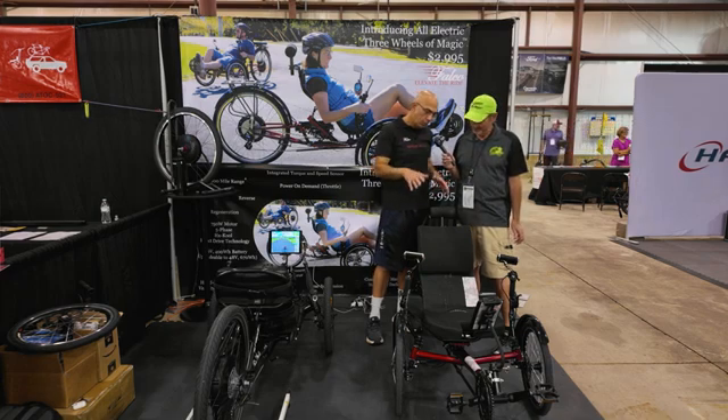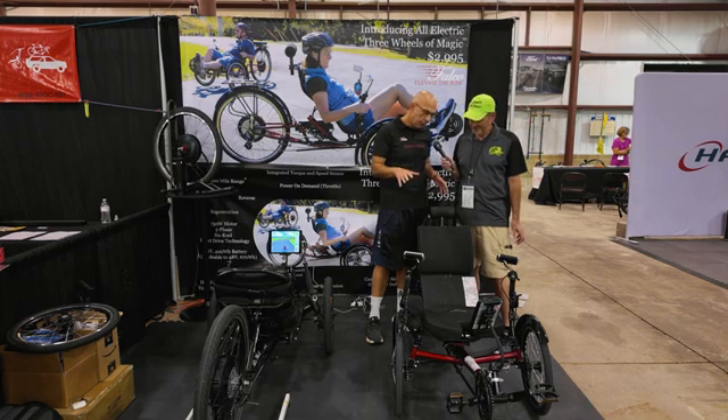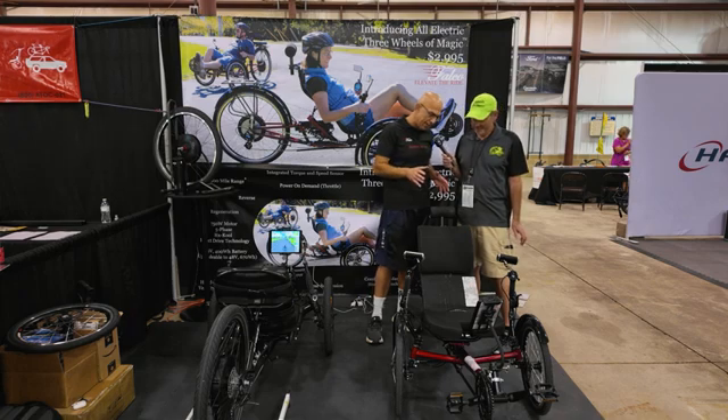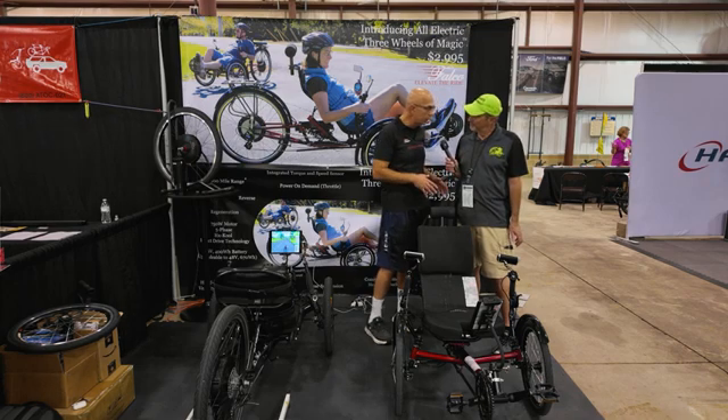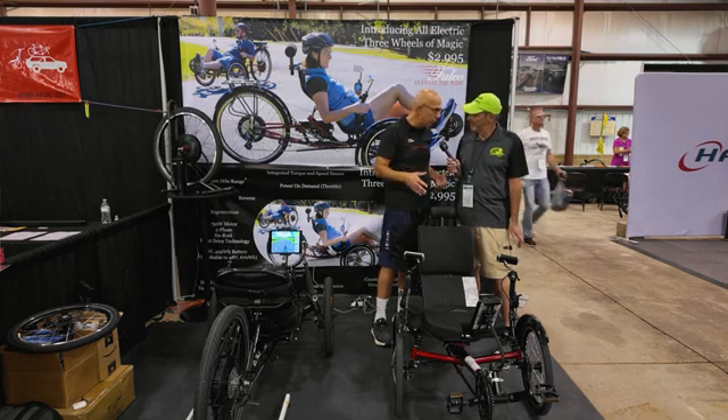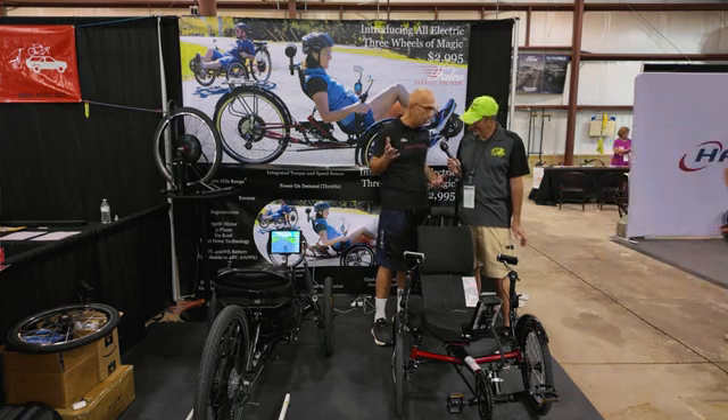We have this wonderful trike. I love this trike. It's great to ride with, and it's magical, actually. So that's why we call it Three Wheels of Magic. This particular trike, I love it because it not only has a number of features, but also it integrates really well with our eDrive. So it's a chromoly steel frame. It folds, so I can easily fold it and put it in my car, which is great.